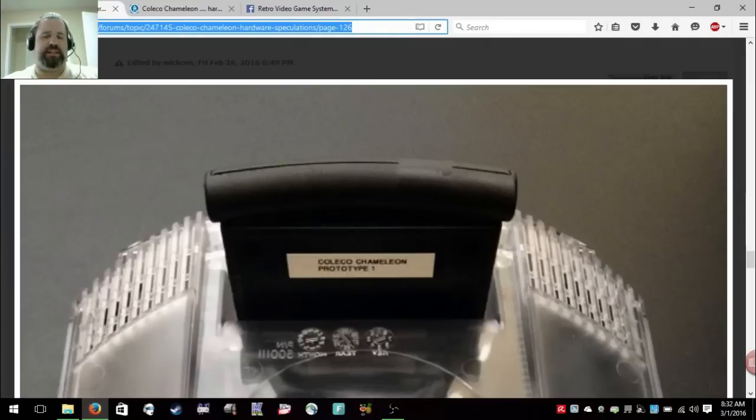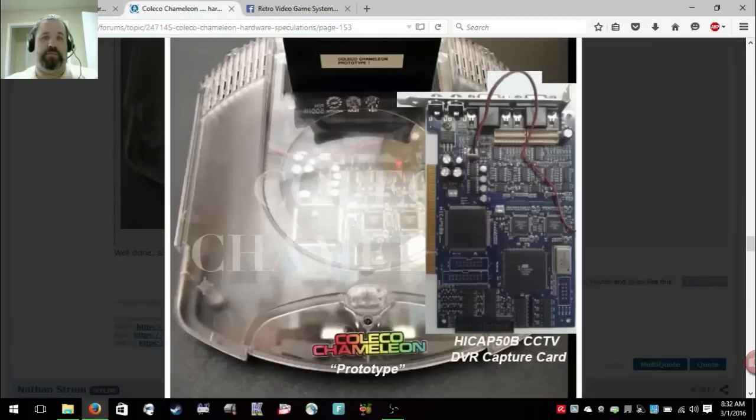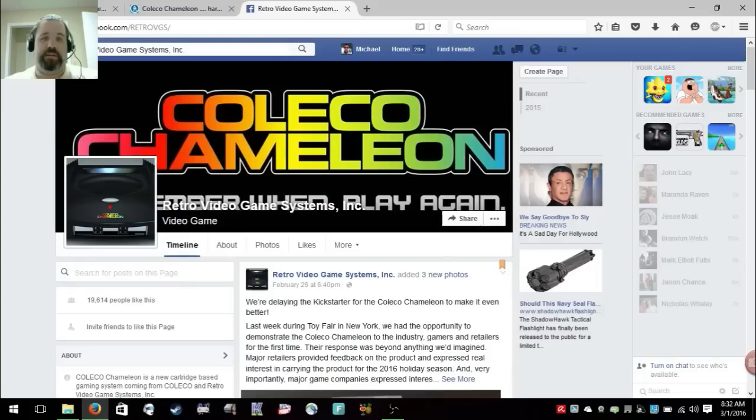It's been a few days since I did this Coleco Chameleon flaming pile of crap. They pretty much went away from the Kickstarter and aren't going to do anything. This is going to be page 126 of the Atari Age Forums, and page 153 of the Atari Age Forums right here.